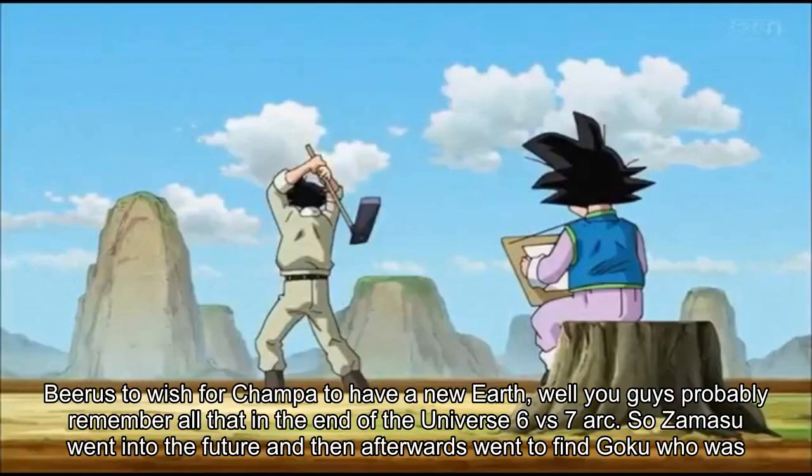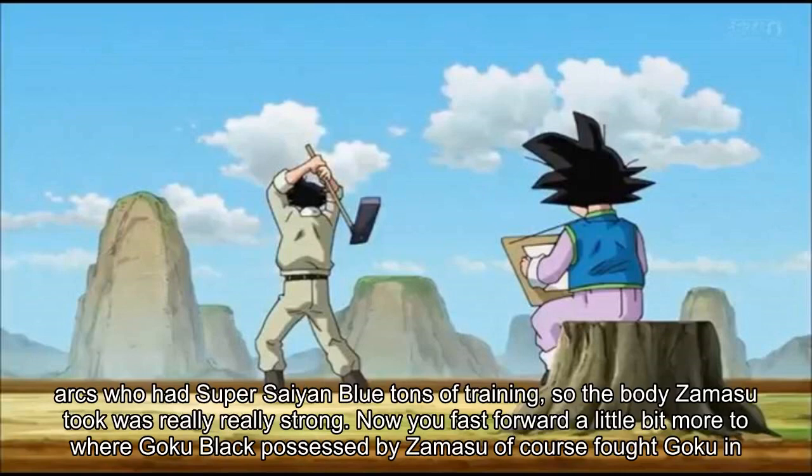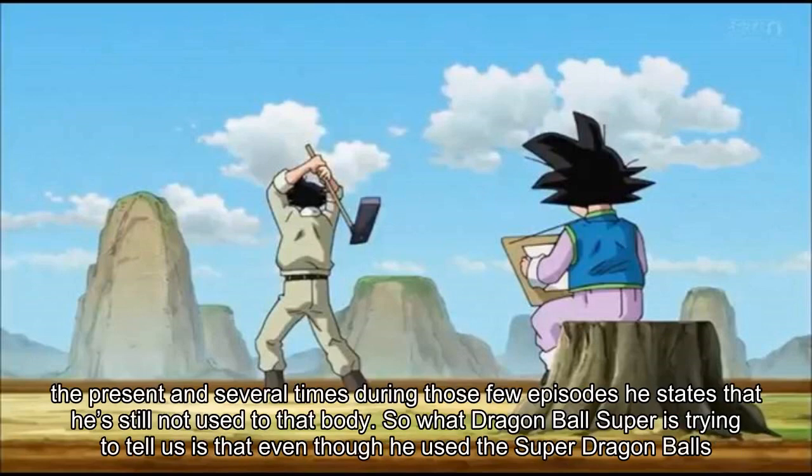So what does that mean? It means the Goku whose body he took was a really powerful Goku — post Battle of Gods, post Golden Frieza, post Universe 6 vs 7 arc — who had Super Saiyan Blue and tons of training. The body Zamasu took was really, really strong. However, when Goku Black fought Goku in the present during those early episodes, he states several times that he's still not used to that body.